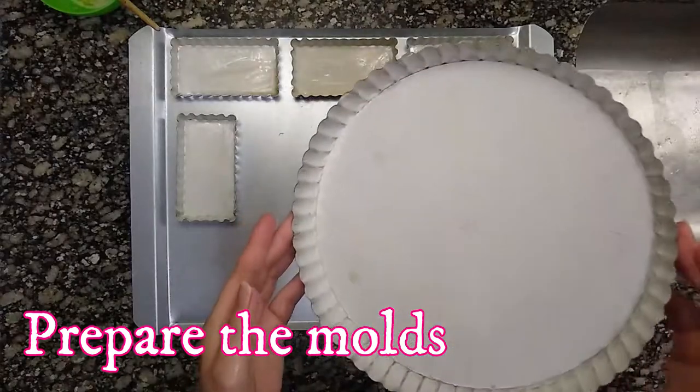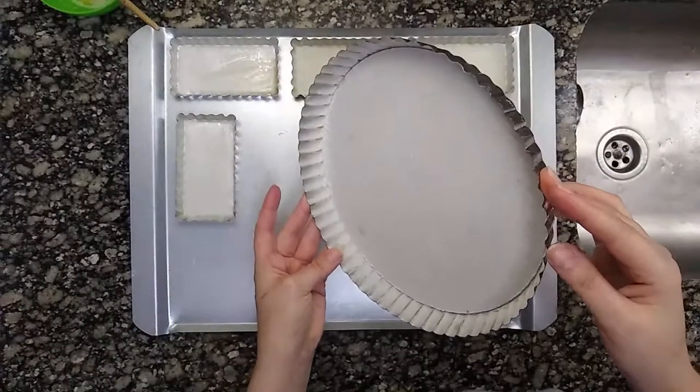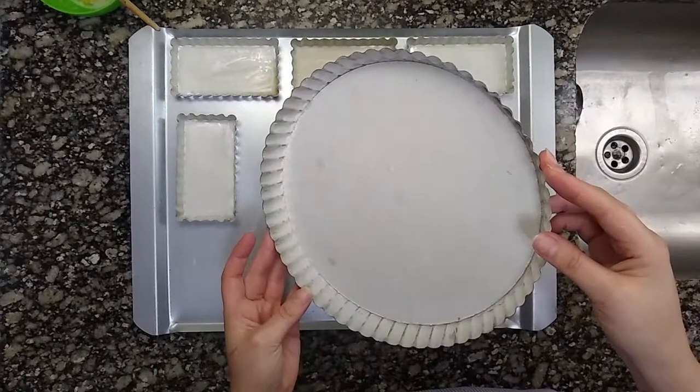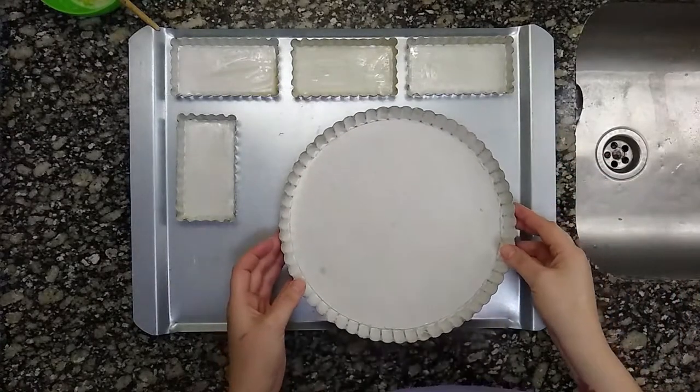Before starting with the dough, prepare the mold that we are going to use. Butter and flour the tart molds and put them in the fridge.